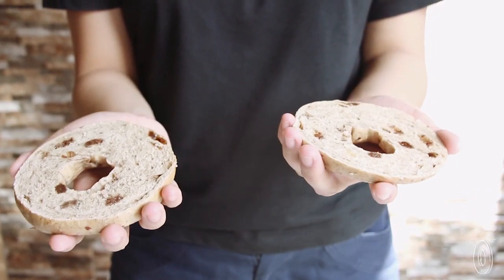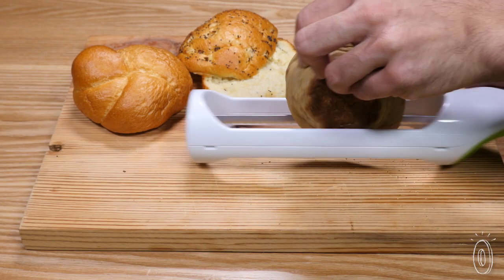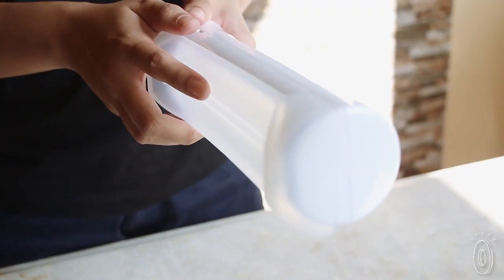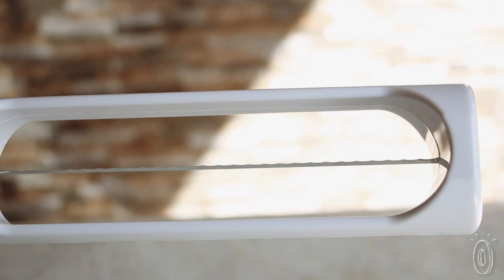And it doesn't just slice bagels evenly. It works on rolls, biscuits, English muffins, and other breads too. The BPA-free plastic and stainless steel knife can go in the dishwasher to clean.